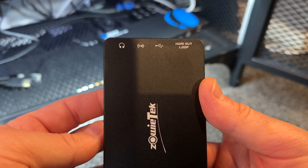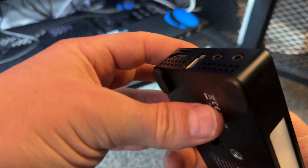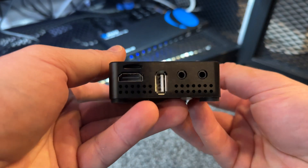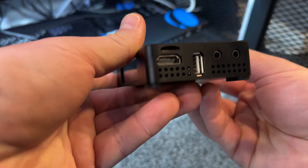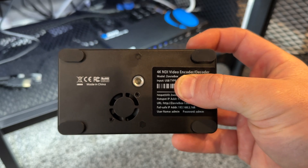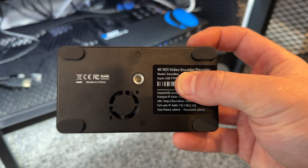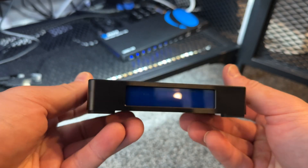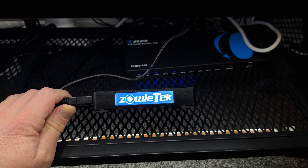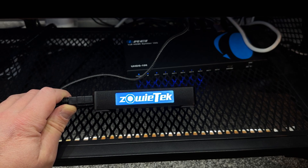In my case, I'm using it as an HDMI extender. Here's how it works: you connect your source HDMI signal into the Zoe Box and it allows you to network stream that HDMI signal to any smart device that supports the real-time streaming protocol, or RTSP. There are some really cool applications for this device and I'm sure you'll come up with your own innovative uses after watching this video.